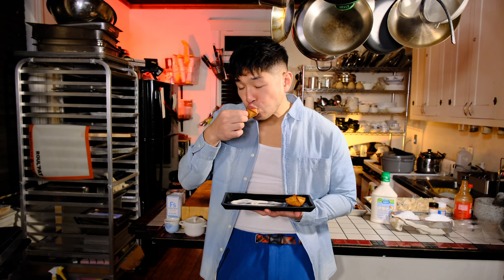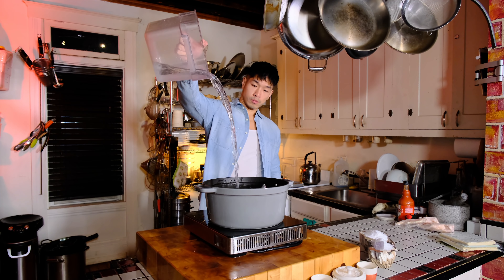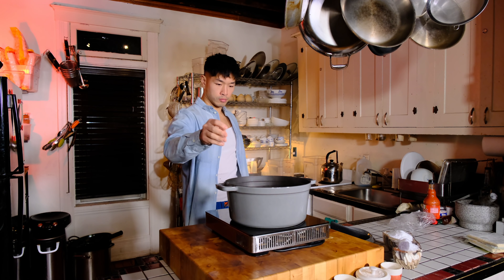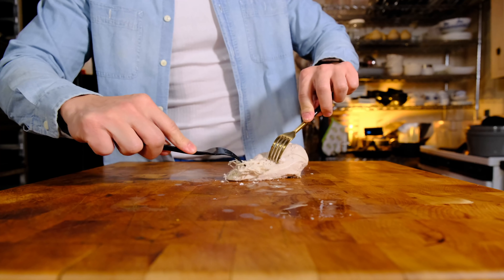Buffalo Chicken Rangoon. I was tasked to come up with a Super Bowl snack and I saw that crab rangoons had been making their way around the social media space. And while I do have nothing but love for a classic crab rangoon, I wanted to do something a little bit different and slightly spicier.